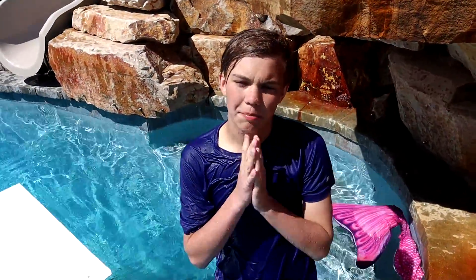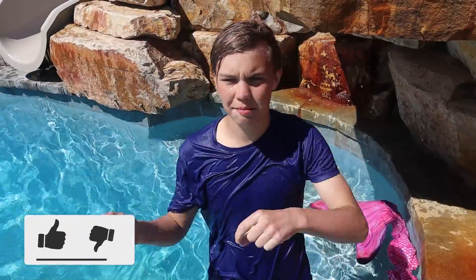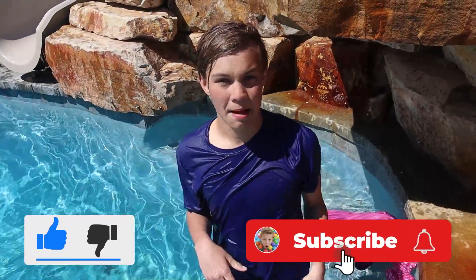Take that, mermaid tail. Well guys, Derek was the overall winner. But that's the end of today's video — make sure to subscribe and give it a big thumbs up. See you guys next time. Bye!